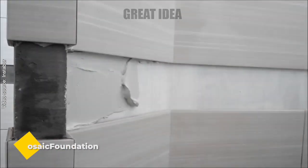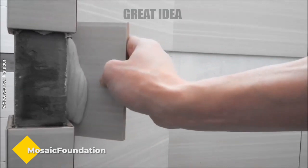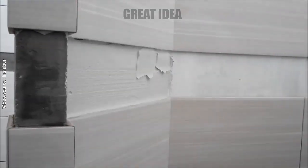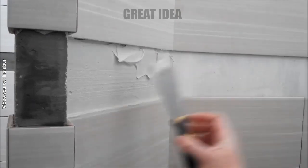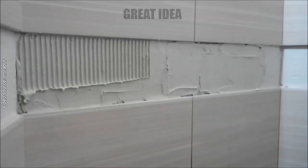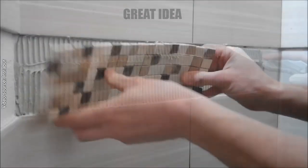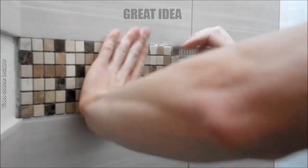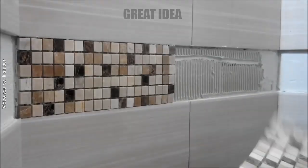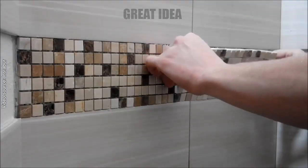Mosaic tiles. Here are the steps you'll need to follow. First, adjust the niche to the desired height using a template — this will ensure that the mosaic tiles are level with the surrounding tile. Once the base is prepared, start laying the mosaic tiles. Use a trowel to spread the adhesive evenly over the base, making sure to leave the broached area with a thicker layer of adhesive.